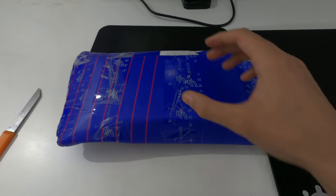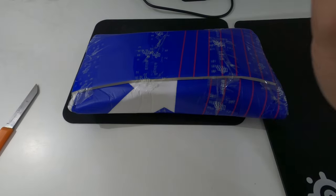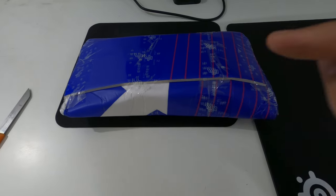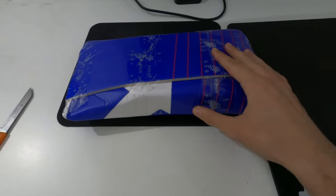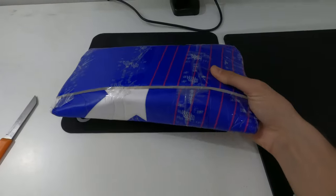Hey guys, welcome back to the channel. Today I'm going to do an unboxing of a chain roller. I ordered it from AliExpress — I'll put a link to the product in the description. This is the first time I'm going to see this product and its quality.